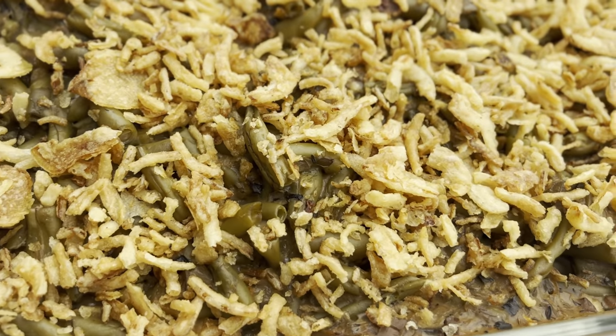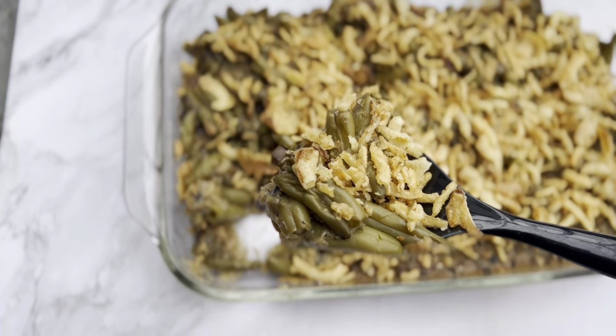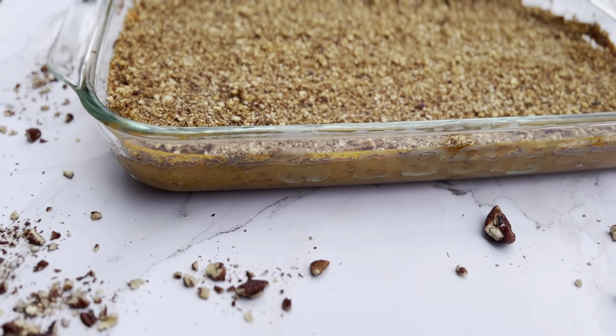Here are my top three super easy dairy-free Thanksgiving side dishes. We will be making your typical green bean casserole, your sweet potato casserole, and stuffing.